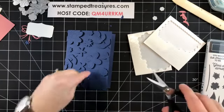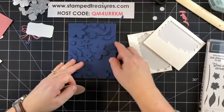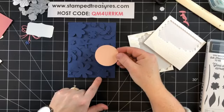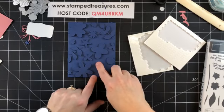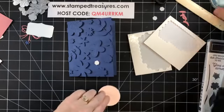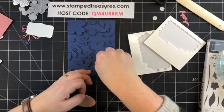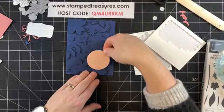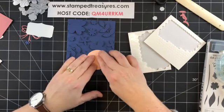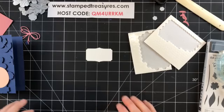We do have a gap there, but that's okay — I've got a little cluster going over the top of that. I have a Petal Pink two-inch circle that's going to go right here. Let's add a little bit of adhesive for the raised bits. Then we're going to do some stamping on this piece.